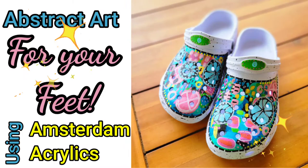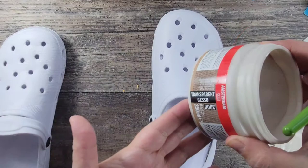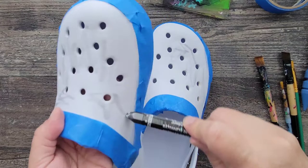Hi, my name is Kat Kerr and today I'm going to be creating some abstract art for my feet using Amsterdam acrylics. Before I get to the fun part, I first have to prep these crock-like shoes I found at Hobby Lobby. They are a rubbery type of texture, so I'm first adding some clear gesso just to make sure that the paint is going to adhere properly.